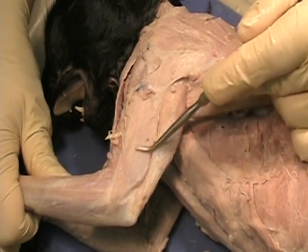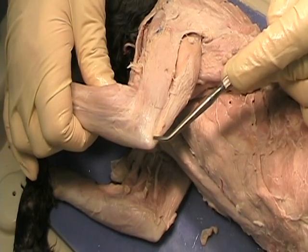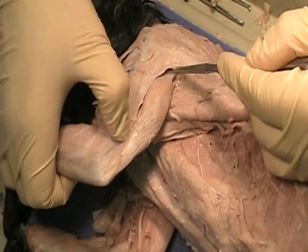This is the lateral head because it's on the outside. This is the long head. The long head runs all the way from the elbow and goes all the way up into the shoulder — way, way, way up in here. That's why it's called the long head.